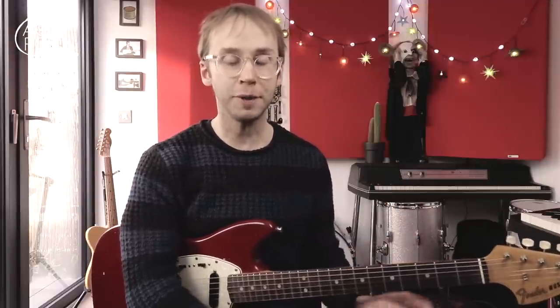Wire — an arty, abrasive, uncompromising post-punk band. If that's not your kind of thing, then you're probably going to be horrified by this video and you should probably stop watching right now. I'm going to be doing some more tasteful blues licks very soon, I promise.